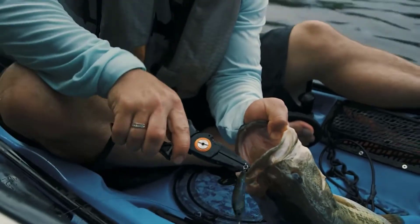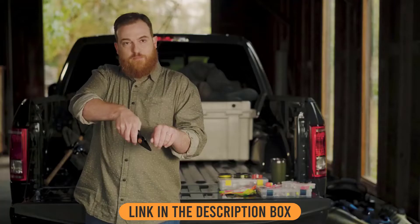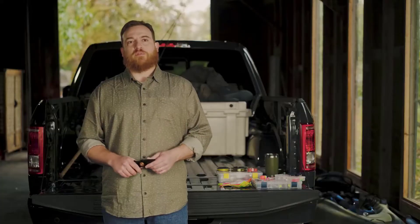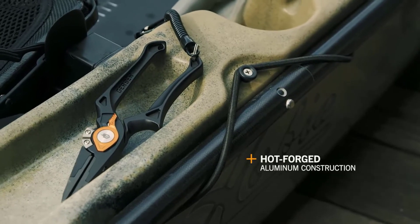Getting the hook out of a fish's mouth sometimes is no easy task — half the battle can be actually seeing down the fish's mouth to where you're working. We canted the nose of the plier down away from the handle so it removes it from your line of sight while removing the hook. Most aluminum pliers out there are either stamped, extruded, or otherwise simply formed. We wanted to take advantage of hot forging to move the metal exactly where we wanted for ergonomic purposes and to make the pliers unbelievably strong.